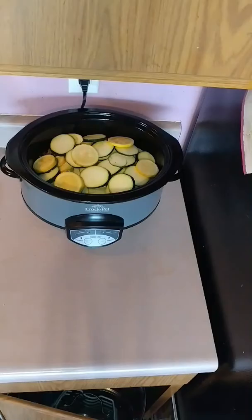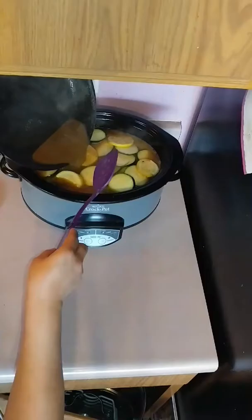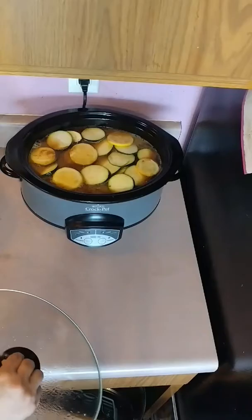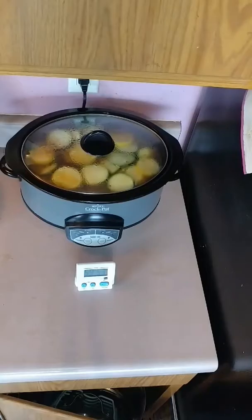I'm going to go ahead and add it to the pot. Make sure you turn off your stove. I'm going to go ahead and put my timer for an hour and come check on it in an hour, mix it up a little bit, and make sure everything is going okay. I'll be back in an hour.